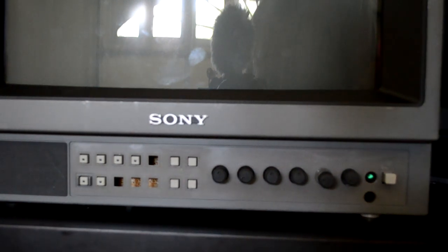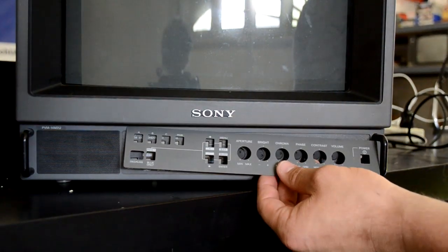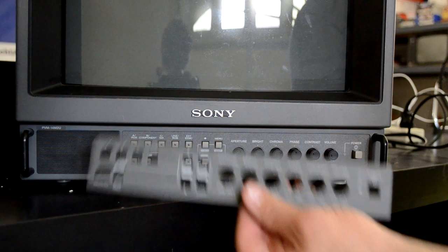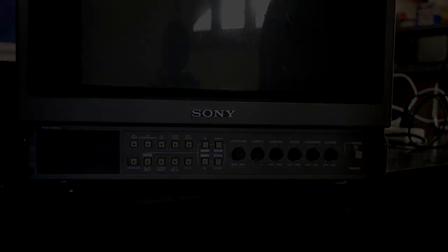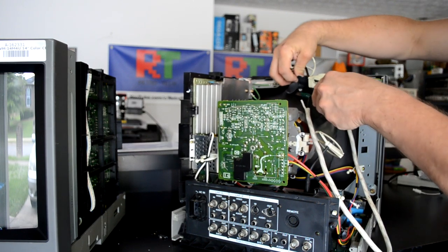Sony had designed these bezels so that you could switch them in between models. There's the same number of buttonholes on each one of these bezels, even though there are more buttons on this donor bezel. I'm going to start by taking apart the donor monitor first. I need to remove the shell, which I've already done, and now I'm going to discharge it and then go through the process of removing each board.